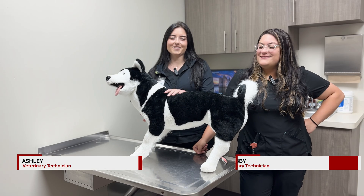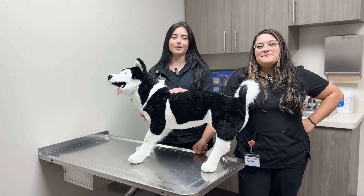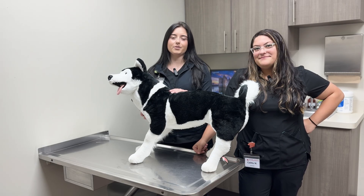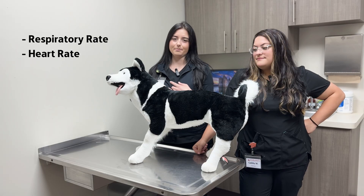Hi, I'm Ashley and I'm Gabby, and this is our demonstration dog Biscuit. Today we're going to be showing you how to check your pet's vitals from the comfort of your own home. We'll be showing you how to check the respiratory rate, heart rate, and temperature.